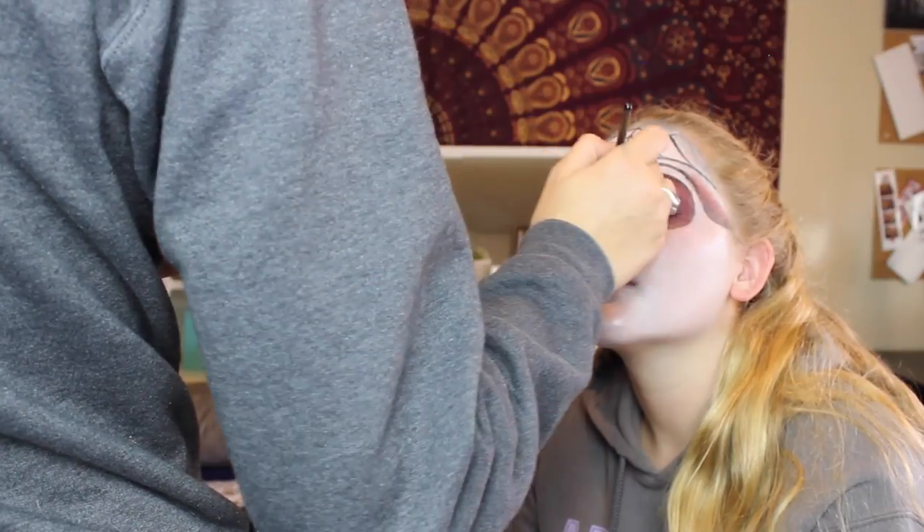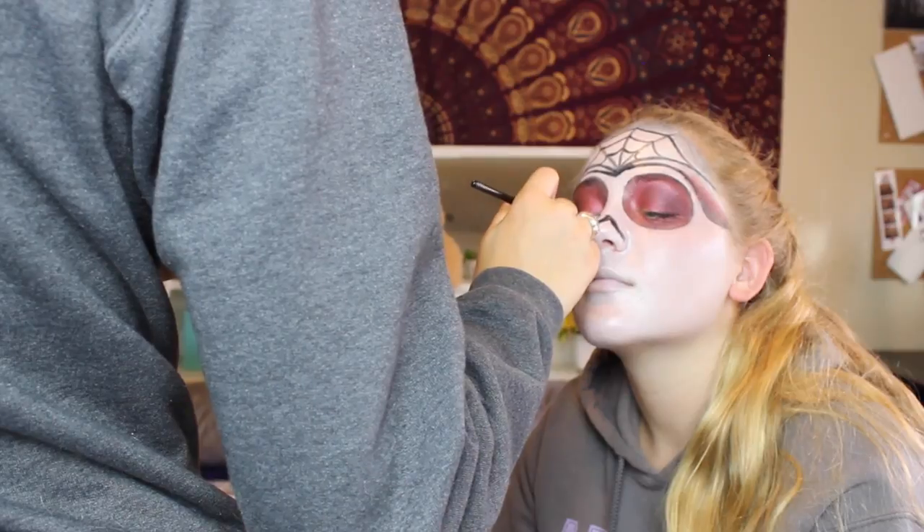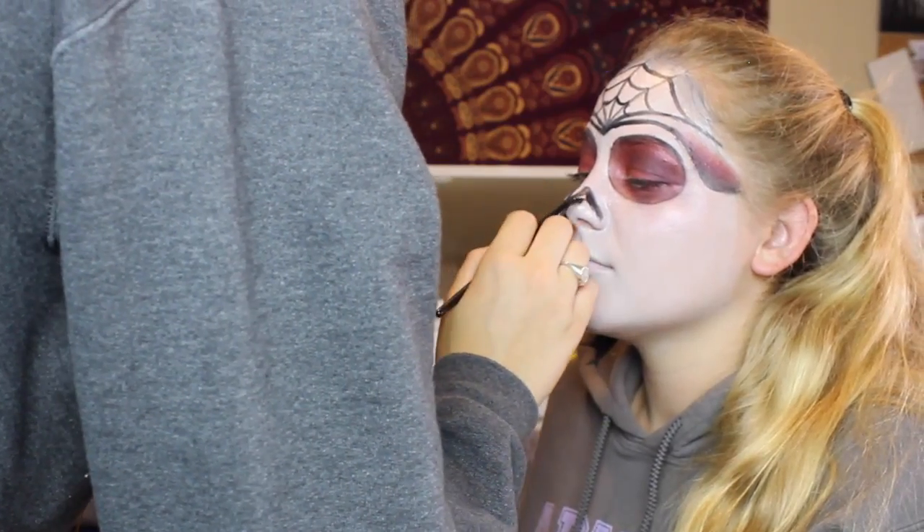So now I'm just doing her nose. Honestly, just do whatever shape you want — this is just what I went for, but it's just your preference.